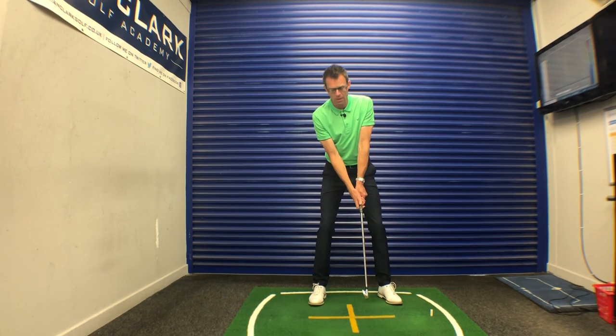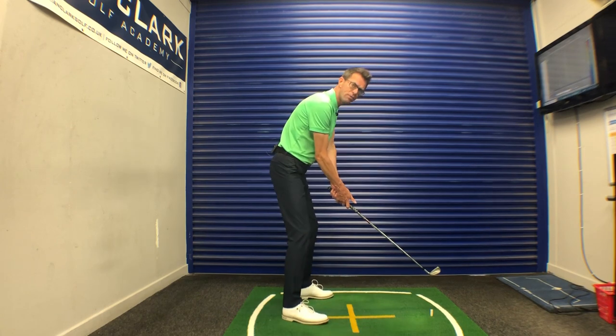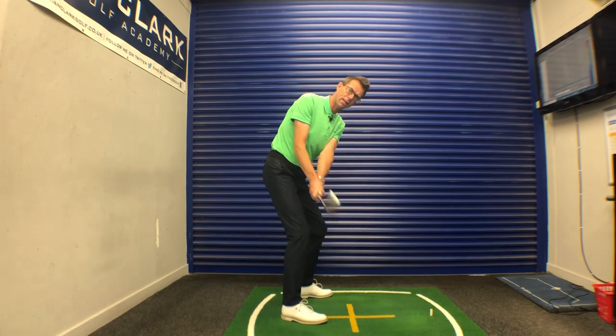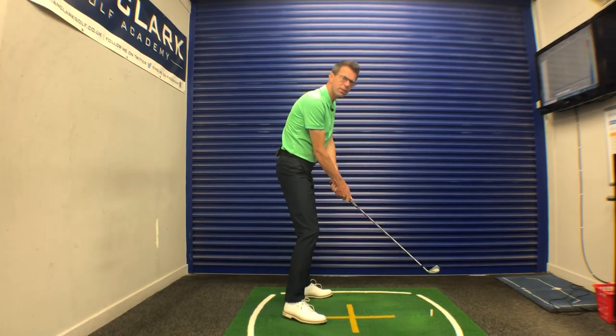Now the right one is a little different. What we want to see is the right elbow pointing more towards your right hip. I'm a big fan of this because you can see from this down-the-line view, as I get that right elbow pointing somewhat towards the hip, it softens the right arm. You can just see the top of my left forearm above the right arm, which helps my alignment and is really going to help you get the club coming back from the ball on a better line and deliver the club to the ball better.